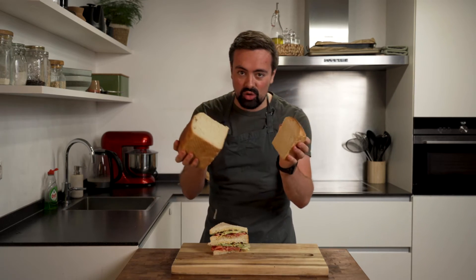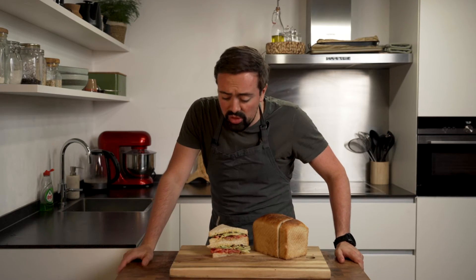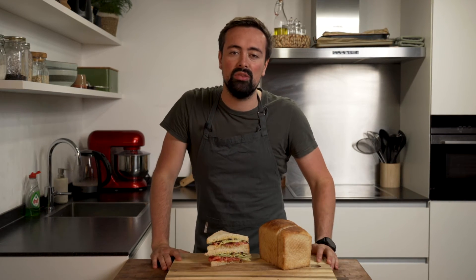And there you have it — your own homemade sandwich loaf. Super easy to do. Of course you can add other ingredients to make it silkier, smoother, longer lasting, and larger — that includes milk, butter, enzymes, and any kind of additives they add to the store-bought version. But this is a very good base to start with, and from here you can play around: change the water for milk, add more butter, add some sugar, et cetera. I'll make a guide on how to make bread where I explain each component and what it does, so let me know in the comments if you're interested in such a video.